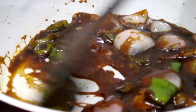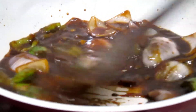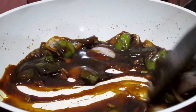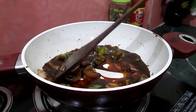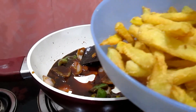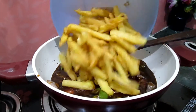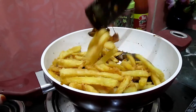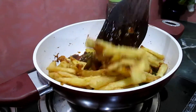Now the sauce is ready. Turn off the gas flame and let it cool down to room temperature. Once the sauce has cooled, add the crispy fries — look how crispy they are. Slightly toss all the ingredients together; you can hear the crunch.